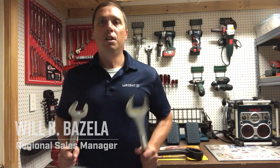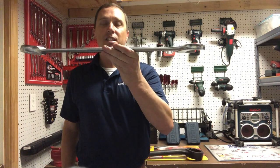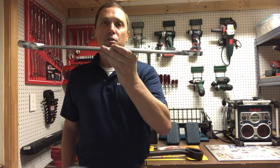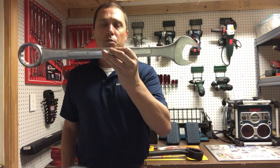This is Will with RightTool. Today we're going to talk about the ergonomic features of our large combination wrenches. Your traditional large combination wrench has always been a thin flat steel design, which makes them difficult to grip and uncomfortable to use. They almost had that butter knife feel to them.